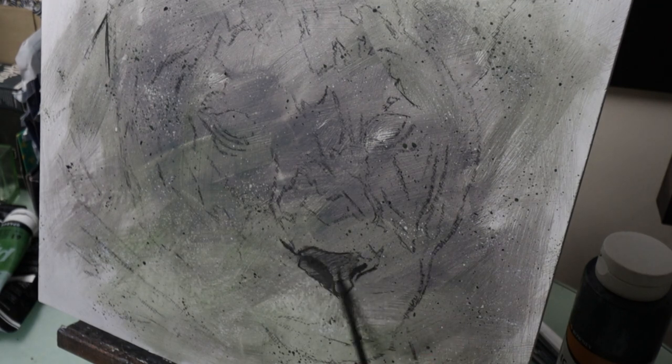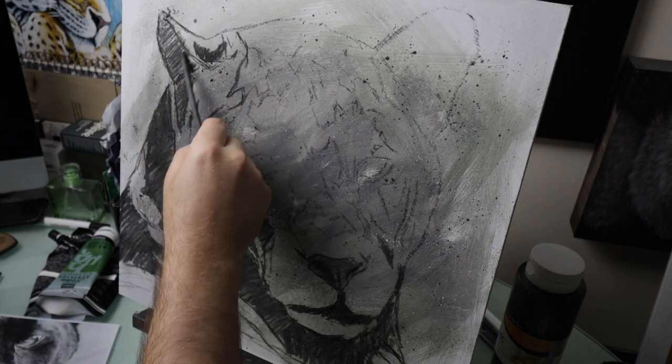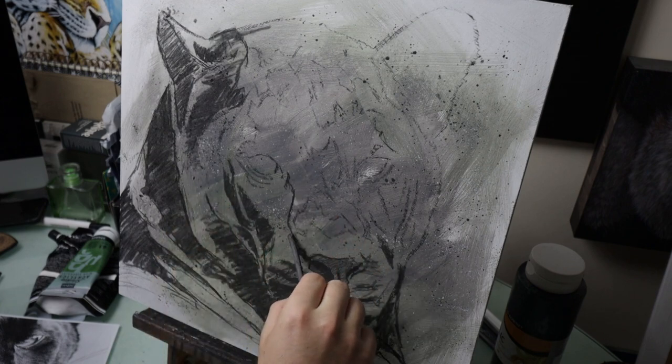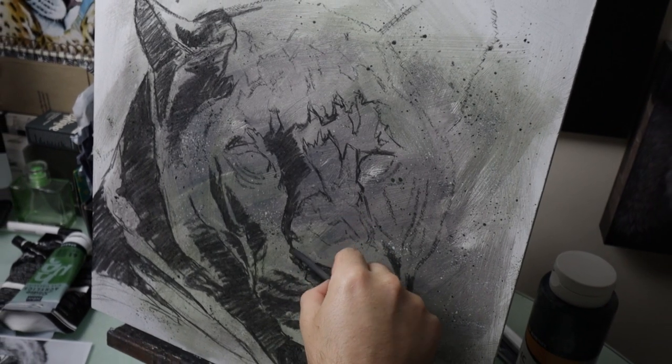I actually traced my drawing on first and then I started to refine that drawing using some vine charcoal, which is what you can see that I'm doing here. I'm just using a stick of vine charcoal just to find all the dark areas and the shadowy areas of my leopard.